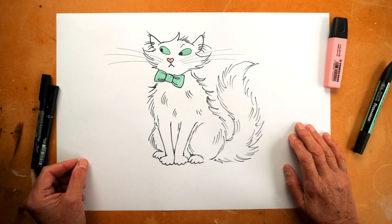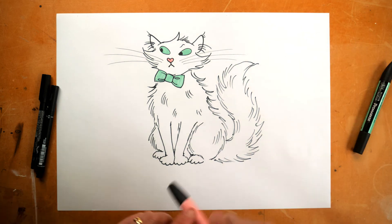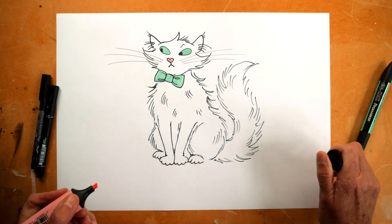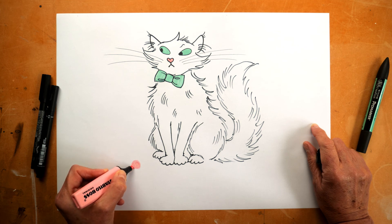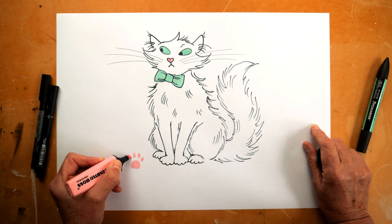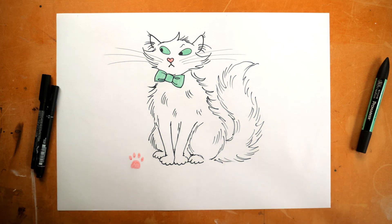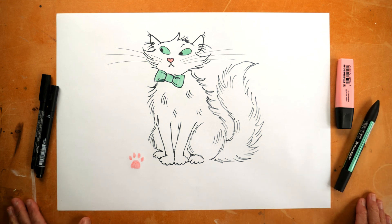Marshmallow Pie is a big cat, so I think he would have big whiskers. And I'm just going to do his signature — I'll do it in pink. His signature, of course, will be a paw print. And there he is: Marshmallow Pie. Can't wait to see how you get on with your drawings.